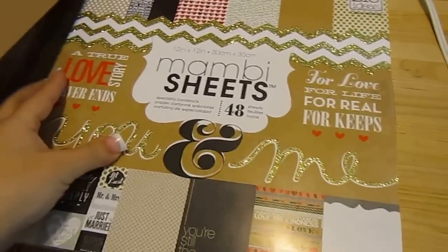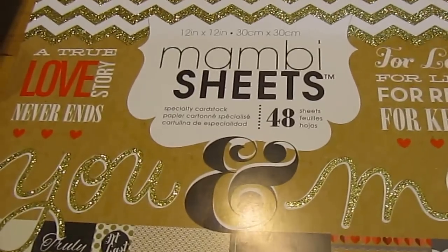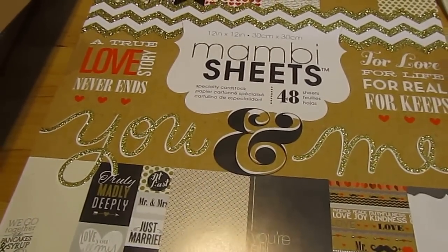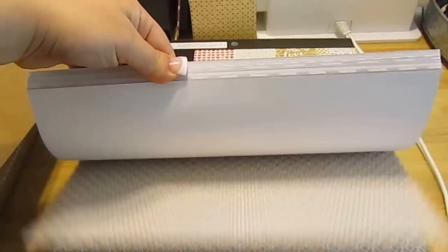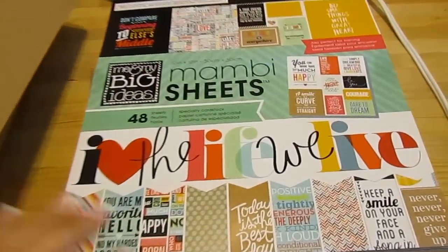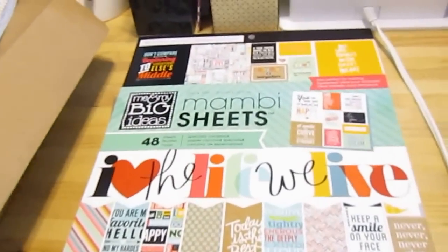And here's some other paper that I found at Michael's that I fell in love with and had to have. This is the Mambi — Me and My Big Ideas. I don't know what this one's called, it doesn't say, but it's adorable and so pretty. I love it. And this is another one, also Me and My Big Ideas — so pretty. I definitely want to make some photofolios out of these. I love, love, love them. Anyway, thanks for taking a tour of my new room. I appreciate you guys following me. Thanks for watching. Have a great day. Bye!